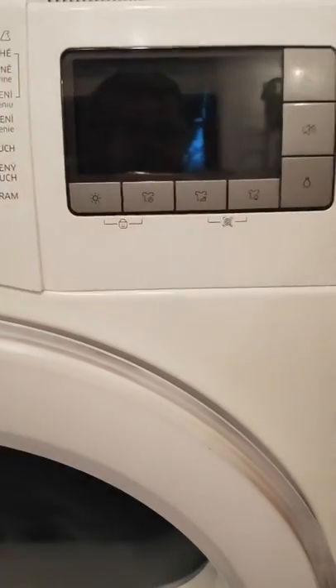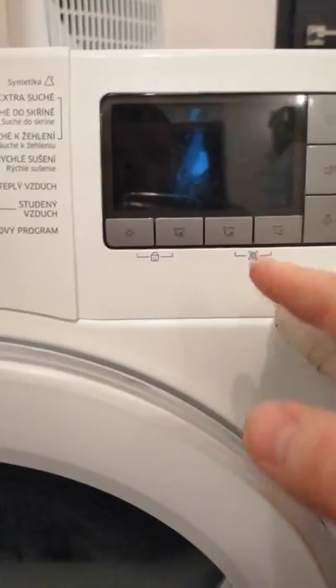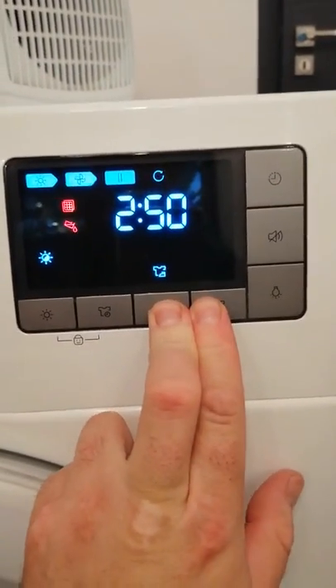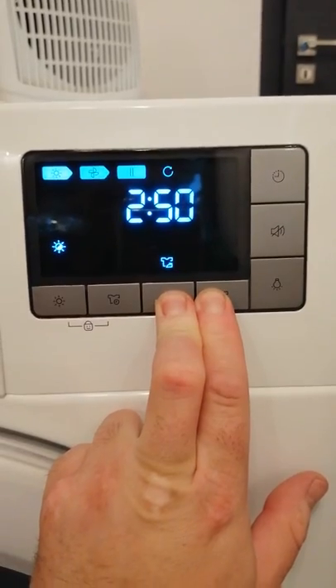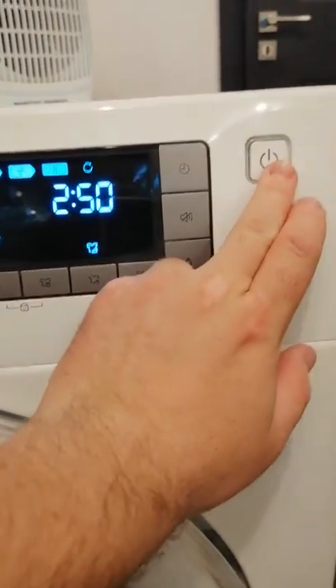When I turn it off and turn it on again and push these two buttons for the check, let's do it again.